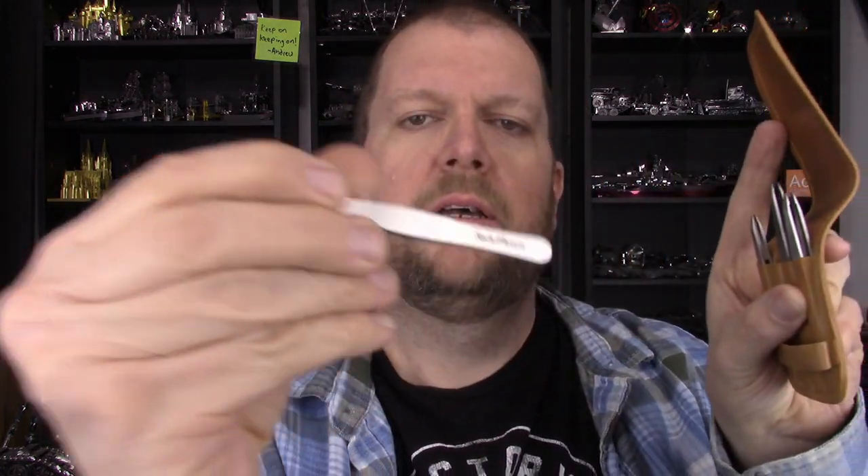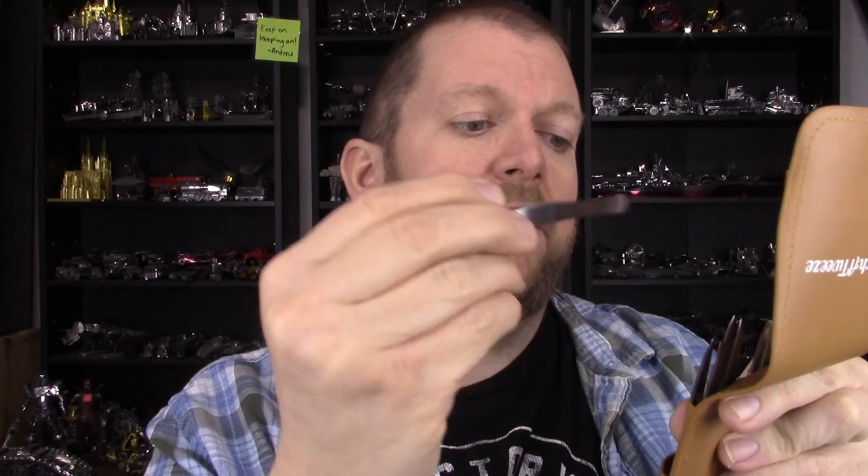The Iconics tweezers have pretty much been replaced and added to with this set from Such a Tweeze. You can go on Amazon and search 'Such a Tweeze' to find it — it comes in a nice little pouch and they all have little tip caps to keep you from poking yourself. I'm definitely going to have to do a separate video about that.